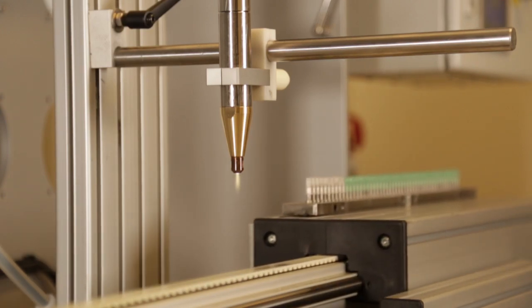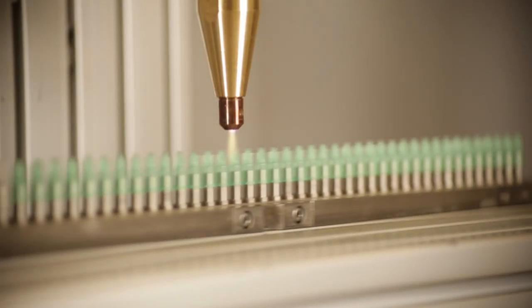The Tantec Needle-Tec system is a corona-based or plasma-based technology that allows the treatment of the inner hub prior to cannula adhesion.